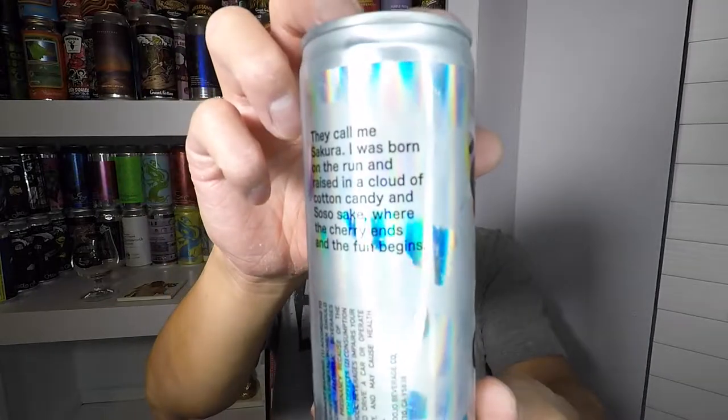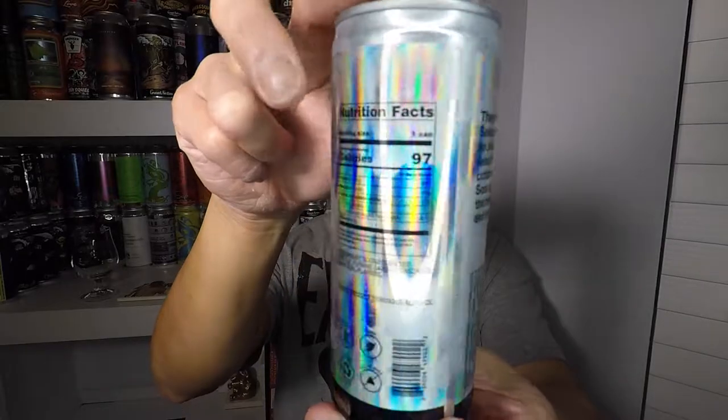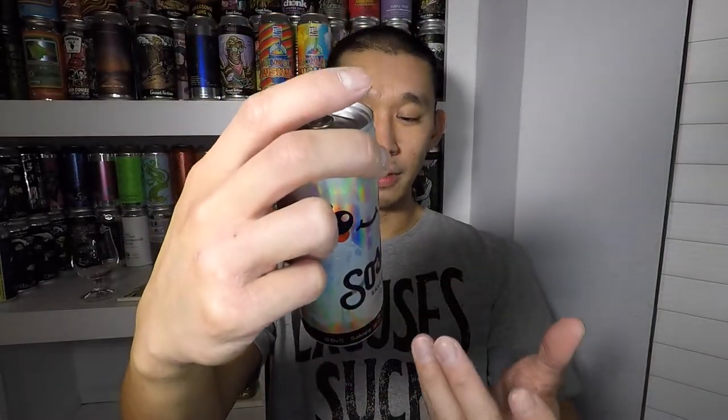They have a little note on the back for every flavor, plus a nutritional facts panel. This is gluten-free, vegan, and sulfite-free. Sulfite is apparently the additive in drinks that gives you hangovers, so supposedly you're not supposed to get a hangover from these. The ingredients are very simple: carbonated water, junmai sake, citric acid, and natural flavors.